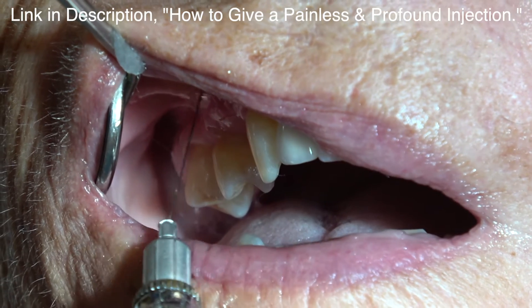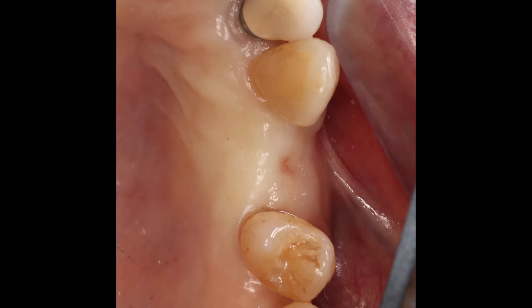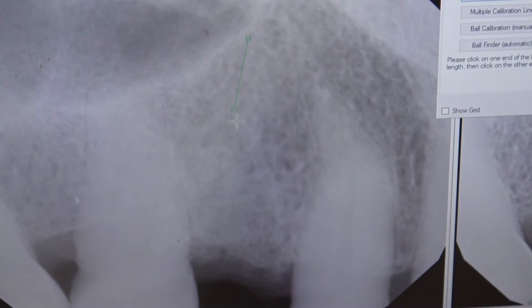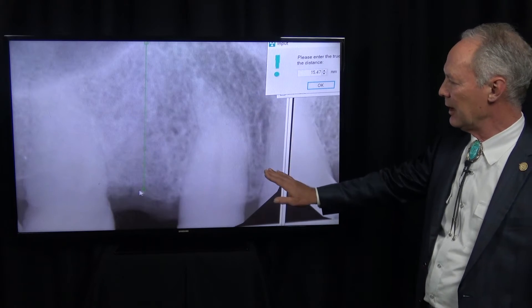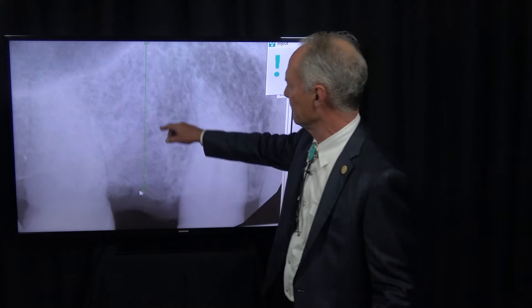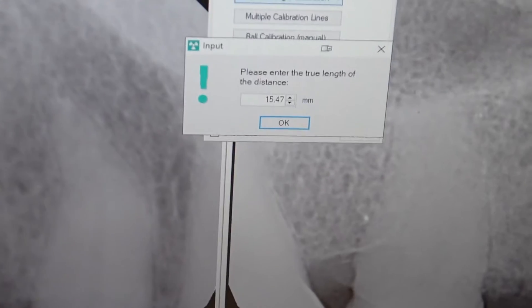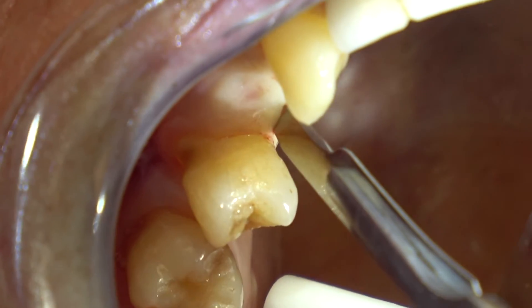Six months later — local anesthesia. You can see how this has healed nicely; there's a good wide horizontal surface. Here's the radiograph showing nice dense healing. We've got about 15 millimeters, so that's good. What I'm trying to do is slightly engage the floor of the sinus — that's good cortical bone and it creates a very stable implant.